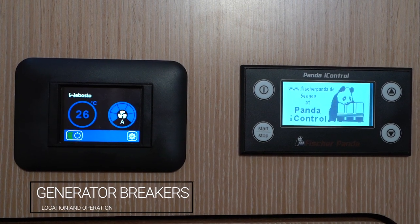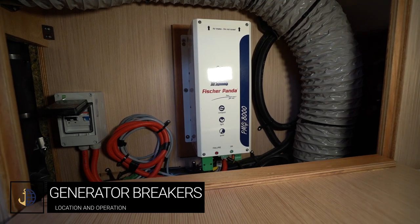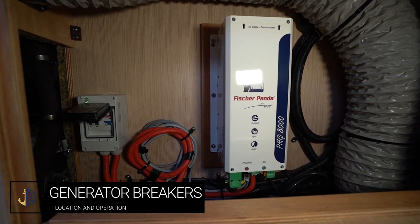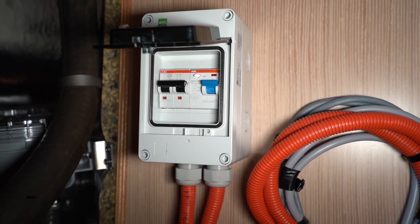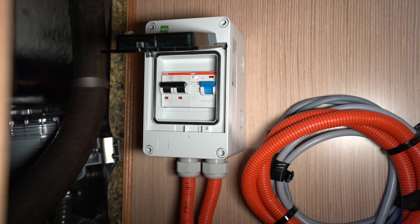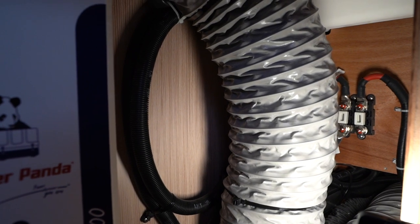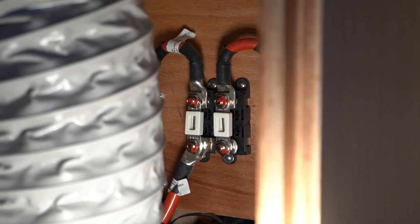The main 220-volt switches and breakers for the generator are located beneath this panel in the same aft port cabin as the controller. If you have problems with the generator, these switches could have flipped — turn them back on. There are also two burnable fuses here further aft inside this compartment.